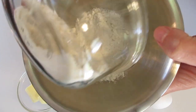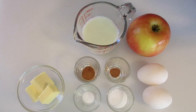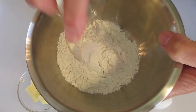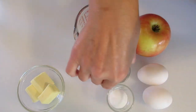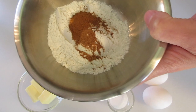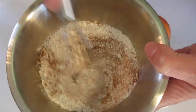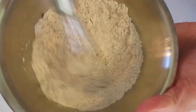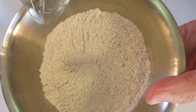First, we're going to take the flour, the salt, the cinnamon, and the nutmeg into a small mixing bowl. We're going to whisk these four ingredients together until they're well blended, then set this off to the side.